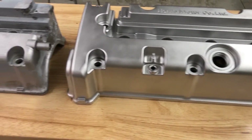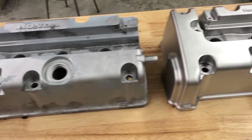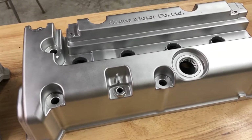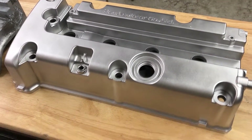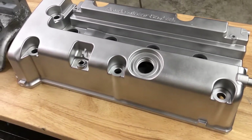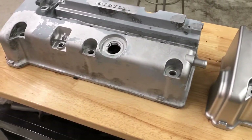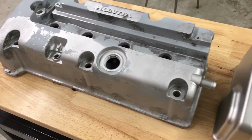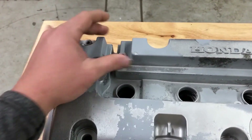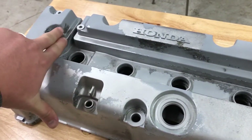One key thing I want to point out with any blasting process, specifically vapor honing, is that you must be very patient. You have to be very sensitive and meticulous. You can't just blast this part to smithereens — it's not going to work. You have to have some detail; it's almost like an art form in many ways, given the detail on this part.